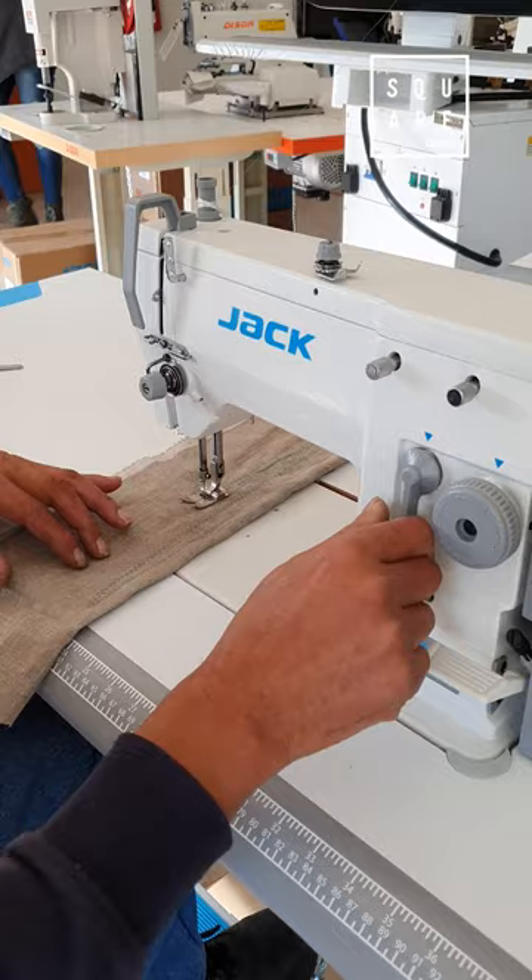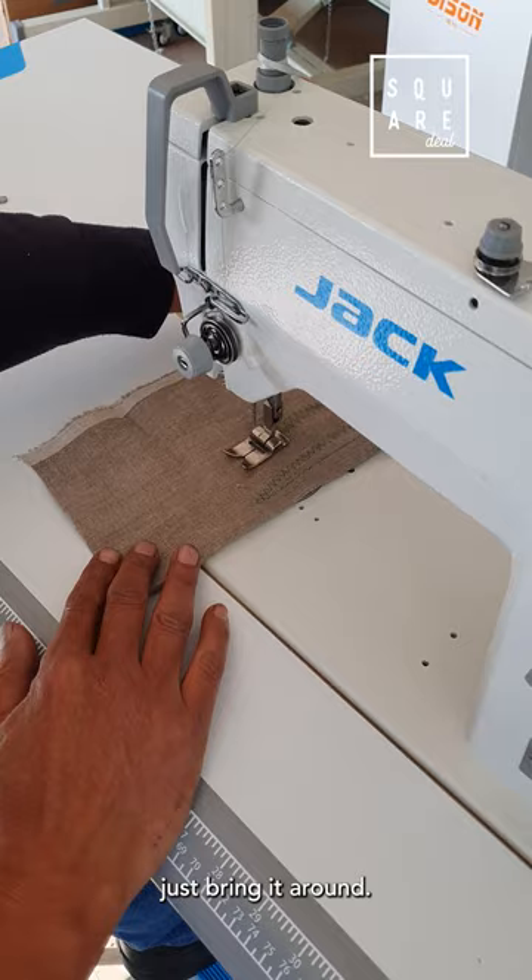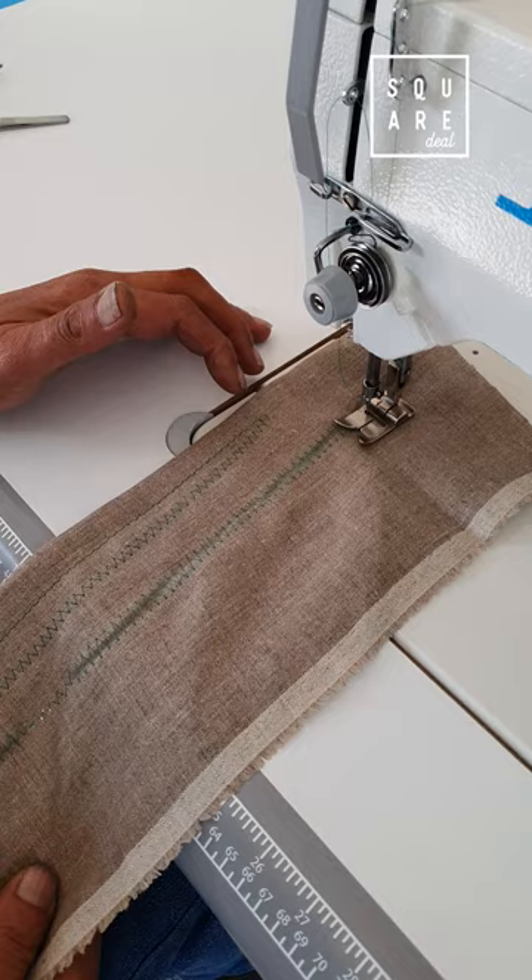What is the widest stitch it gives? The widest is about 15mm. That will be a wider stitch.